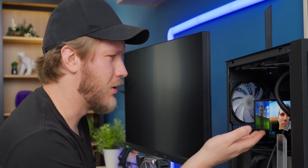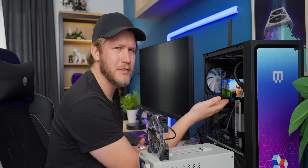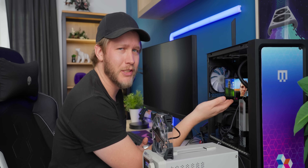I turned off the system, but we still have Linus on our CPU cooler — very strange. Even stranger that this is how I segued to our sponsor. Thanks to Vessi for sponsoring this video.